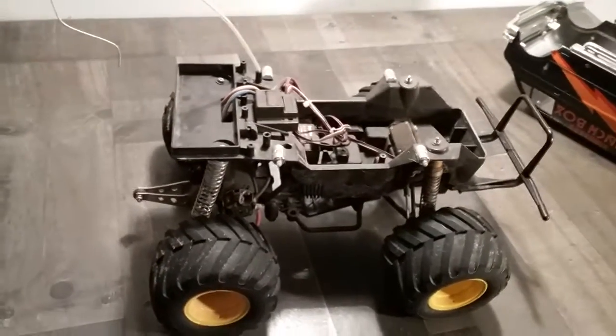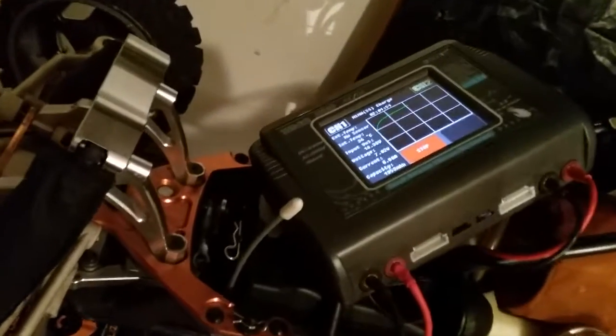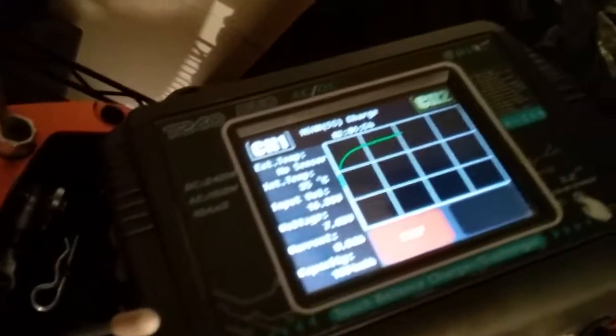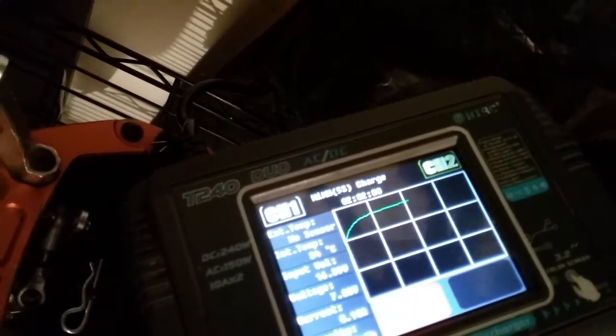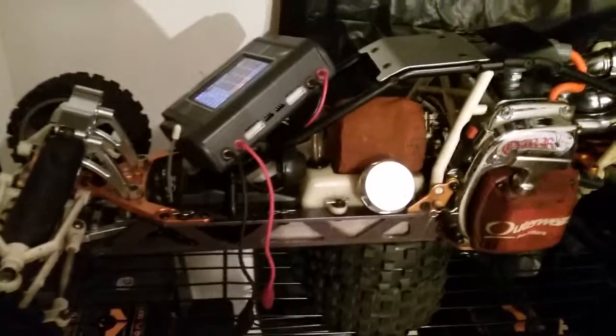In case you were wondering, that is not a hair dryer in the background — I am actually charging the battery in the Baja. It kicked on a fan. Anyway, I love that charger; there's actually a video about it. So anyway guys —